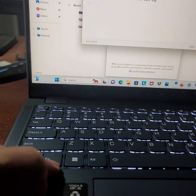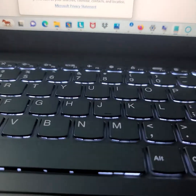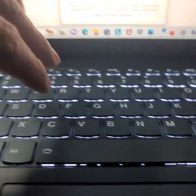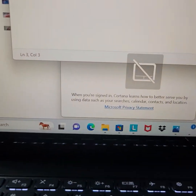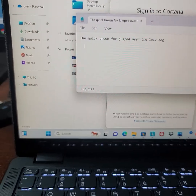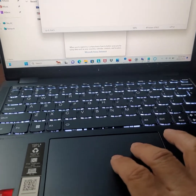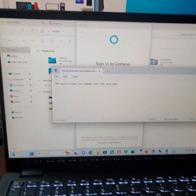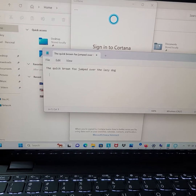First, press FN key plus M. See that icon? It means the touchpad is disabled — the backslash through it indicates it's off. When you touch the touchpad, the cursor won't move anymore, so you can type with ease.